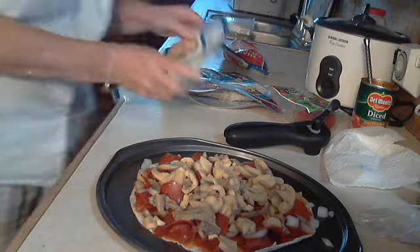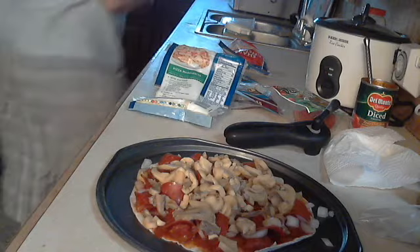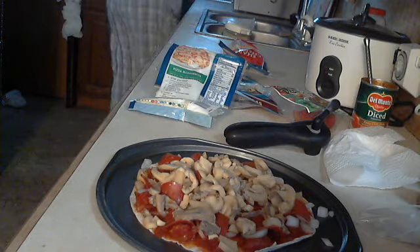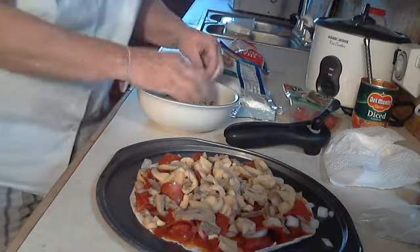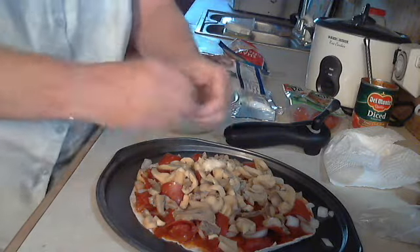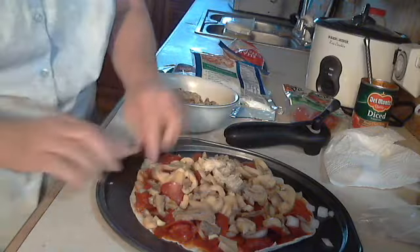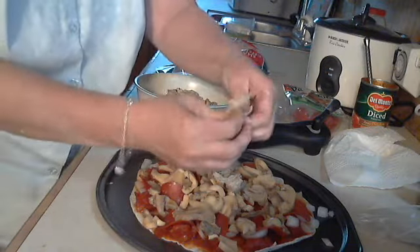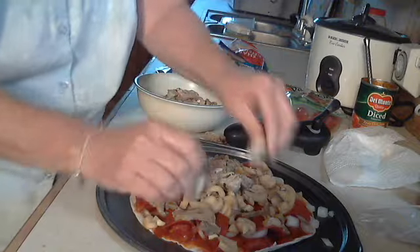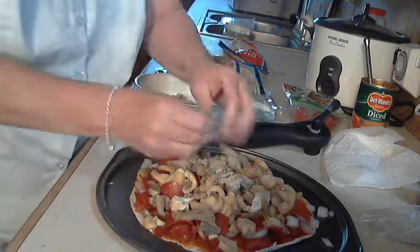I like fajita meat on mine, so just break it in pieces. Of course it has the pepperoni too, but this is just fajita meat — gives it a little extra taste.